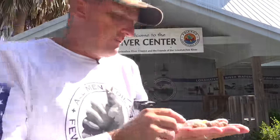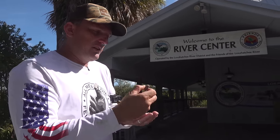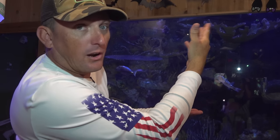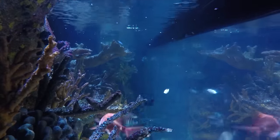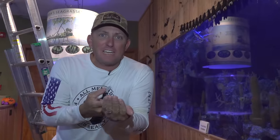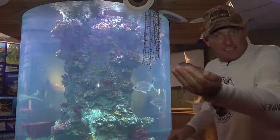We're at the Loxahatchee River Center now. One of the main reasons I'm here, I want to see if they know what that is. These are sand fleas or mole crabs. I want to see what that is and then we're going to feed the fish. This is the Loxahatchee River Center — they've actually got a field trip going on right here. This tank represents a coral reef. Now you typically would never see a mole crab or a sand flea in a coral reef tank. Let's see if they eat it. I just fed these fish in the reef aquarium and they've never seen a sand flea before, so they're like eh.